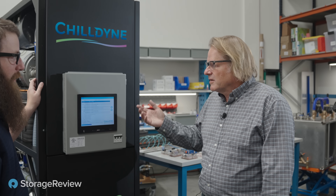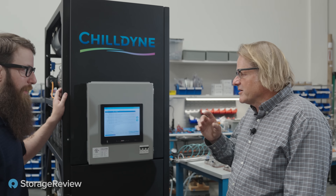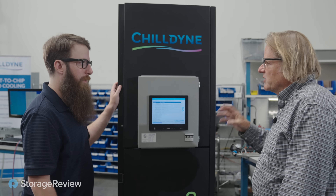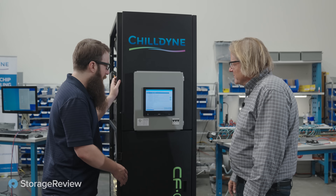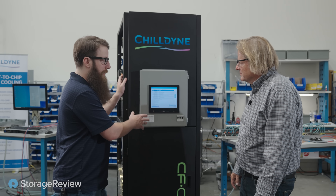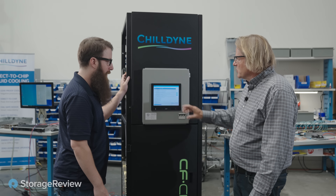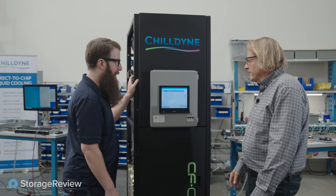Our software has multiple redundant systems to make sure that we don't over-cool the server, and I don't even have to be here for this. This gets networked in — I see an IP address. This is a webpage; you can be anywhere on the internet.